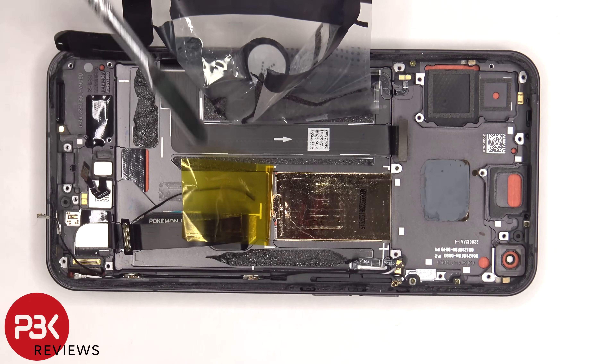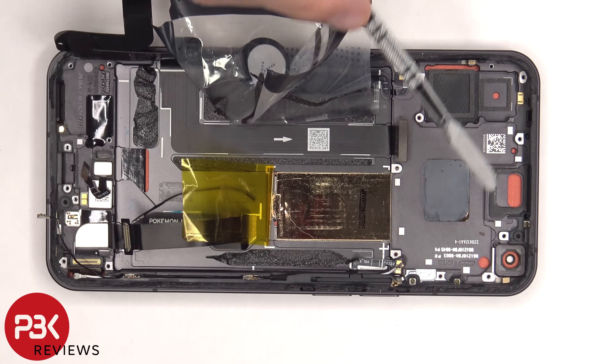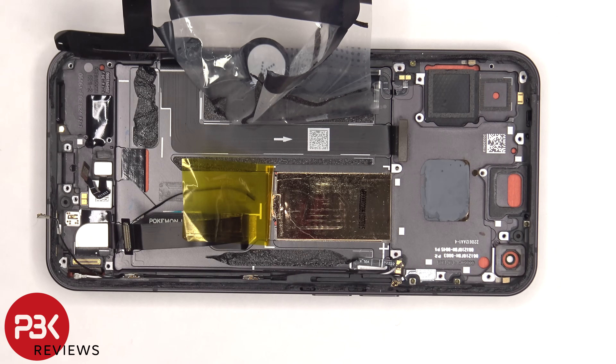Once this flex cable and protective tape is peeled off, we have a better look at the copper vapor chamber, which is underneath the battery and runs underneath the motherboard. There's also a good amount of thermal paste between the copper vapor chamber and the back of the motherboard.